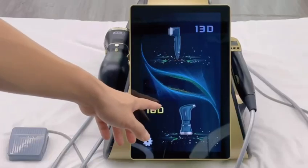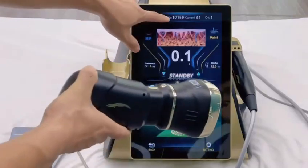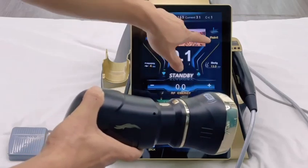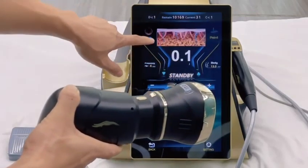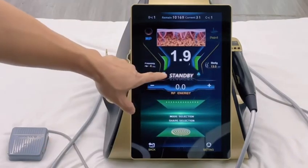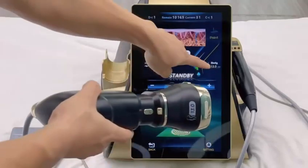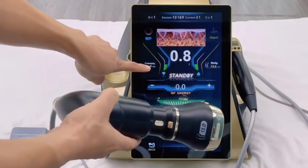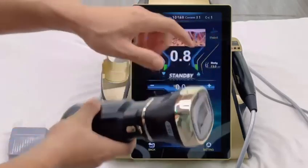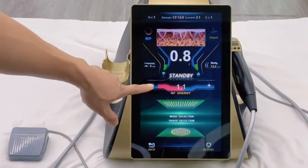Next, we operate the liposonics handle. Pick up the handle. This position displays the number of remaining shots in the current cartridge. This position displays the number of used shots. This is point mode, MP mode, and the energy adjustment button. Current cartridge mode. Energy adjustment: maximum 2 joules, minimum 0.1 joules.